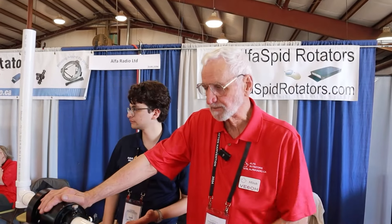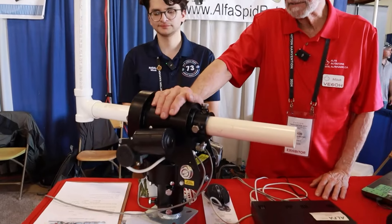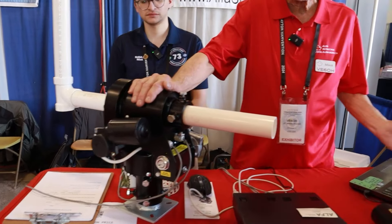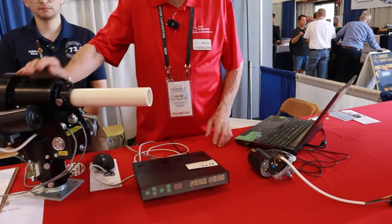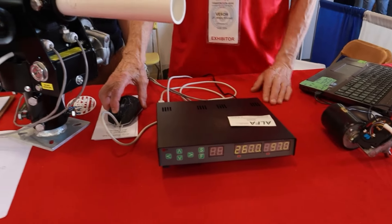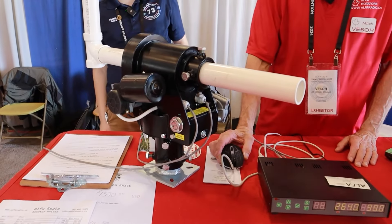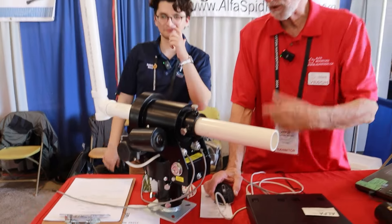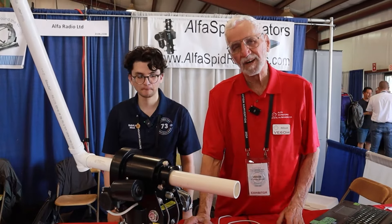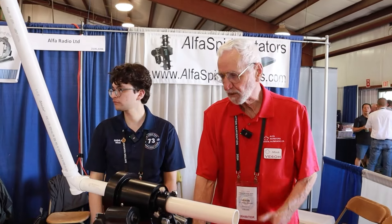This one here is an azimuth-elevation. We have three different versions of this — this is the medium size, there's a big one and a small one. They're all computer-controlled, so you can plug it into a computer. This is the controller. I can push what looks like a little mouse and you'll see it turns. All of our controllers will run off 13.8 or 12 volts, or up to 18–24 volts.